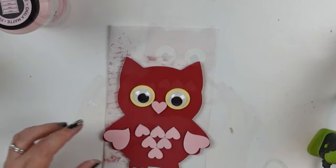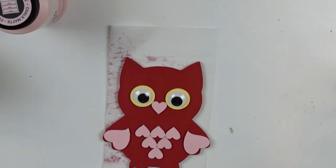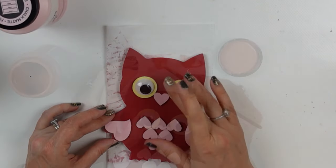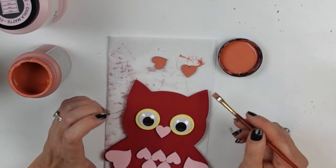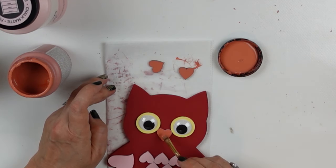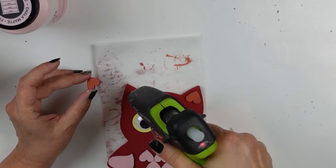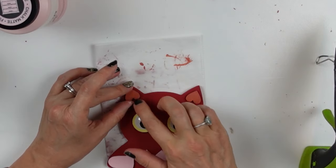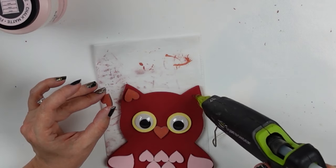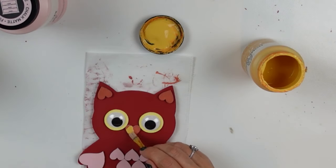I'll speed through so you don't have to watch me put down every single piece. This is the last piece and he's looking super cute, but I felt like he was missing something. I went back to my stash and grabbed a couple more heart shapes, gave them a coat of salmon coral — I always get that mixed up — and thought maybe his little beak could be that color too. But it was blending too much into the red background.